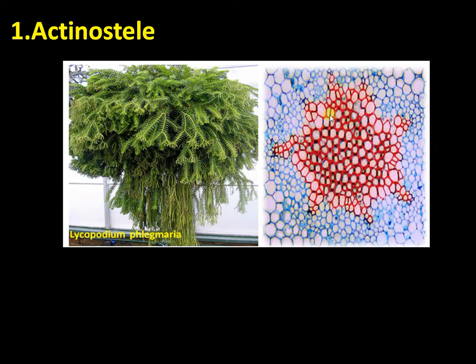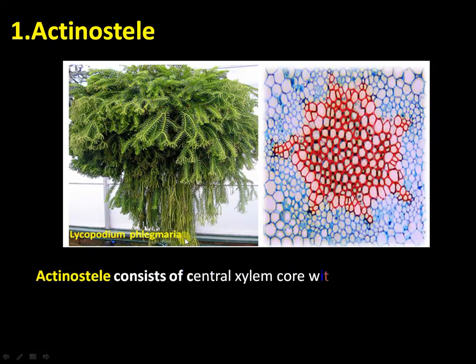Now, the steles in Lycopodium: the first type is the actinostele. In actinostele, the xylem forms a central core which is star-shaped with pointed ends, surrounded by phloem. This is present in Lycopodium phlegmaria stem.